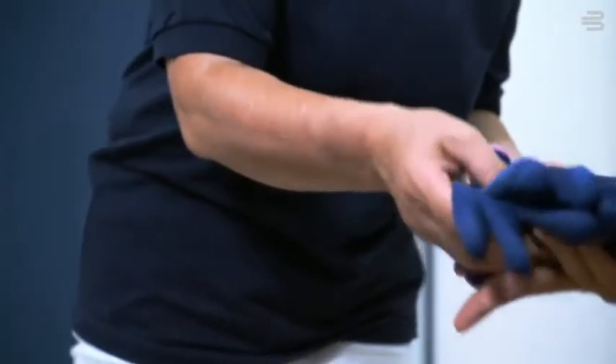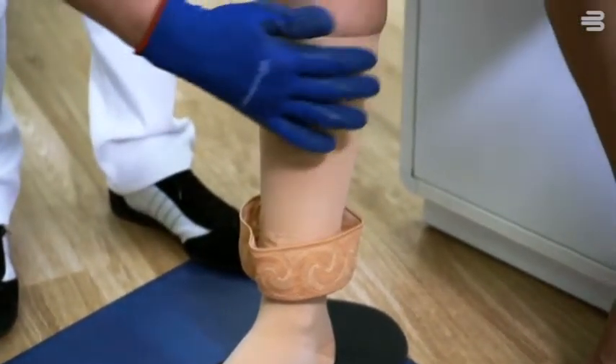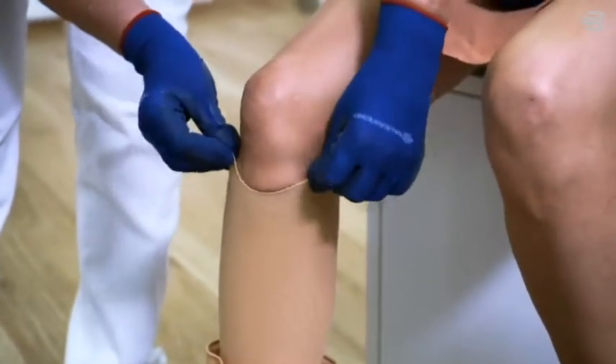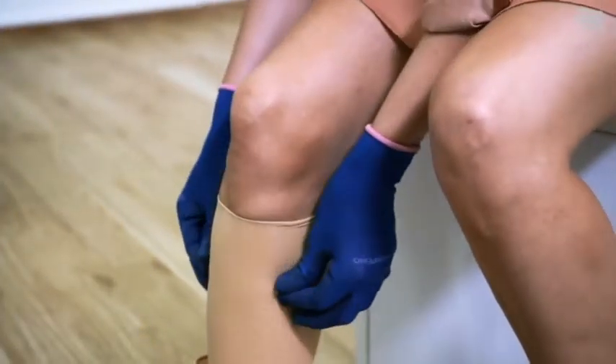Special gloves also help you put on the compression stockings — they make it easier to grip the knit. Now gradually slide the stocking upward, making sure that you stretch and distribute it evenly until there are no creases.